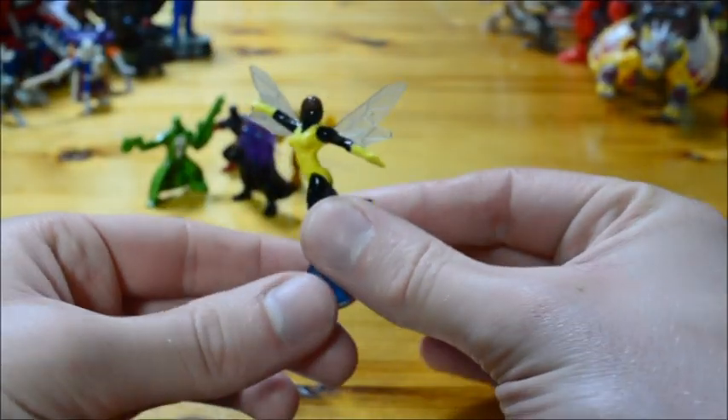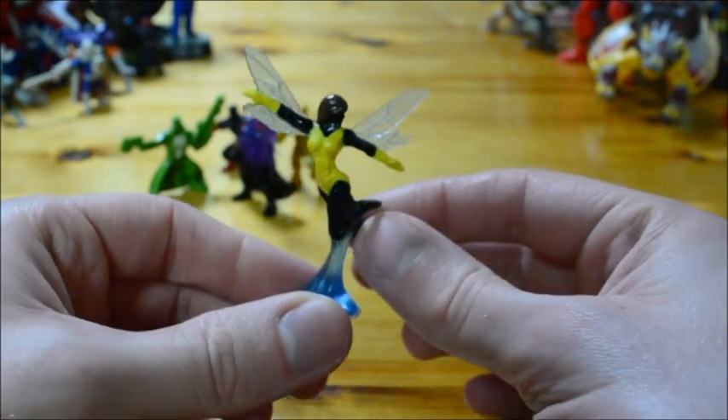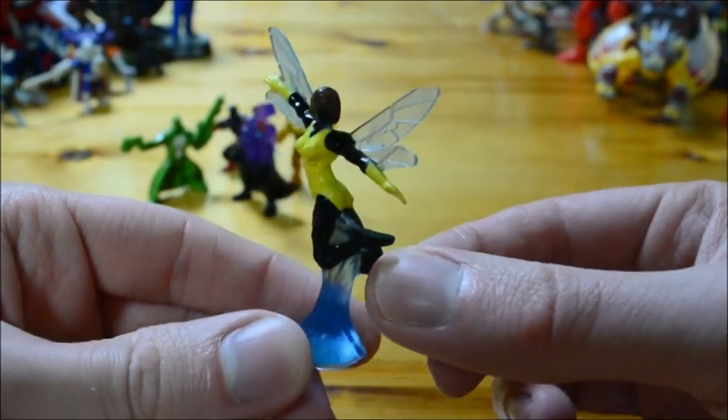Number five is Marvel's Wasp. Better, but not great.